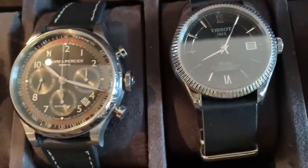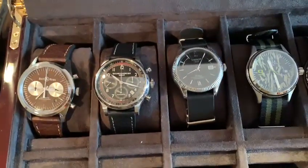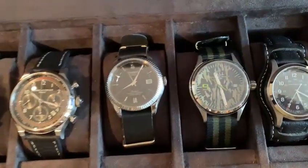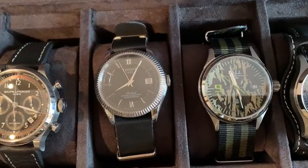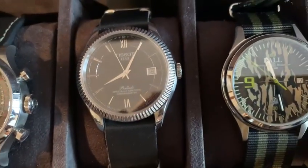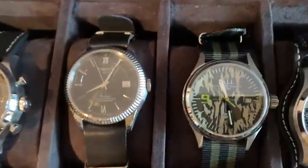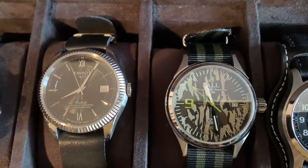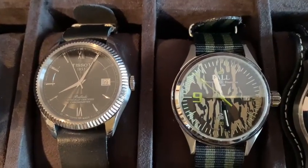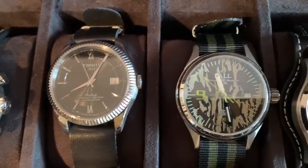Here's the Bomb MSCA chronograph — I'm just trying to take that glare away. And here is the Toussaint Ballade. This is Toussaint's chronometer certified, which I thought was very interesting for a sub-$1,000 watch. I think it was $900. I picked it up for probably maybe 30% off or something like that.